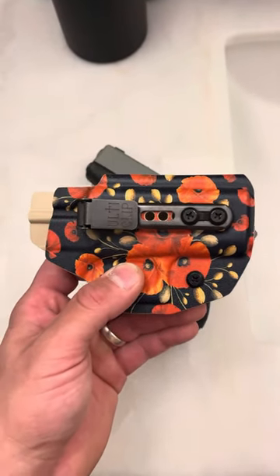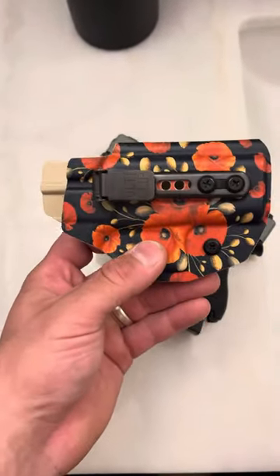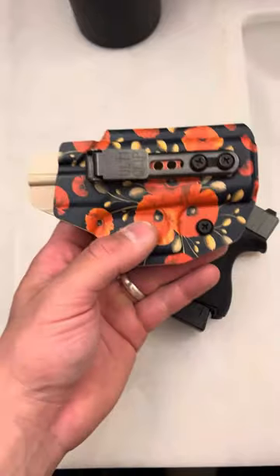Make sure you get the Edge Series — the Edge Series is superior, it is the way to go. Also, Blacksmith Tactical beltless IWB, the retention's amazing on it. The patterns — it's perfect. I wouldn't carry any other way.